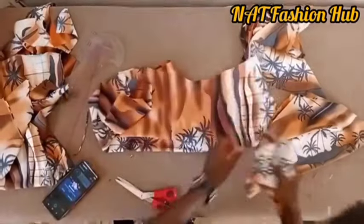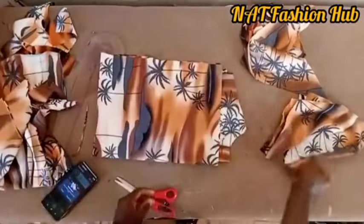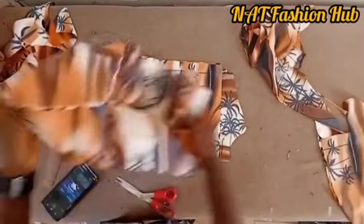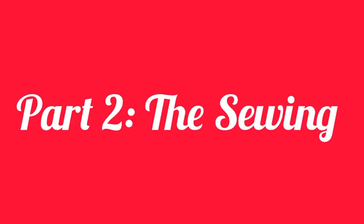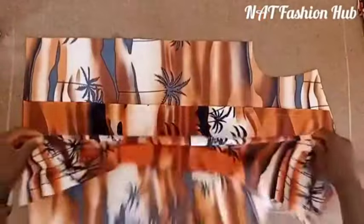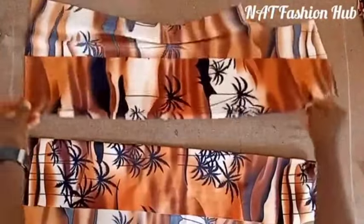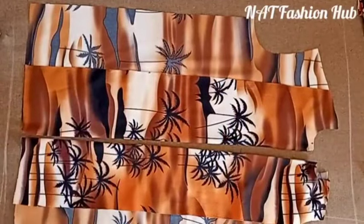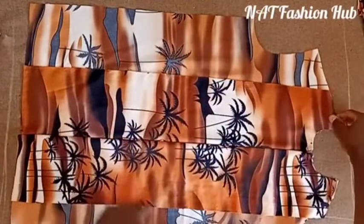The cutting is done. Now let's go into the stitching aspect. These are the front pieces. Many people were asking if I made a mistake by not giving button allowance when cutting the front piece — all of that will be sorted out now. The first thing is to address the button allowance issue.